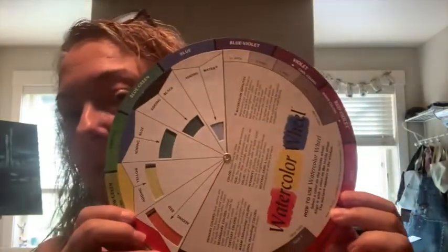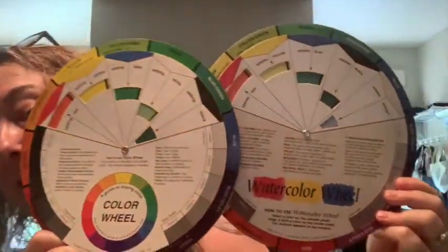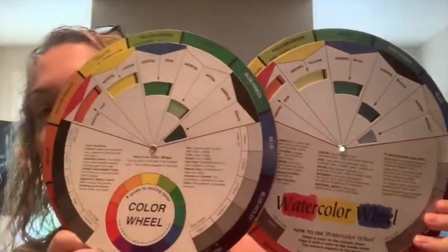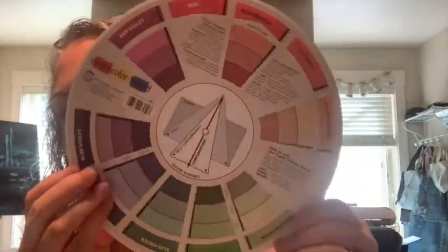Years ago, I took a class with Melinda Kutzona — if you don't know who she is, she's a fabulous artist, and I'll link her website down below. She had us take a color wheel, not unlike this one. This one is intended for watercolor paintings, but it's the one I used in class — it looks nearly identical. She had us take the back, which originally had these little windows.